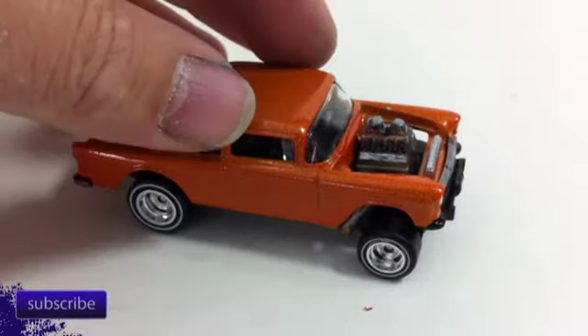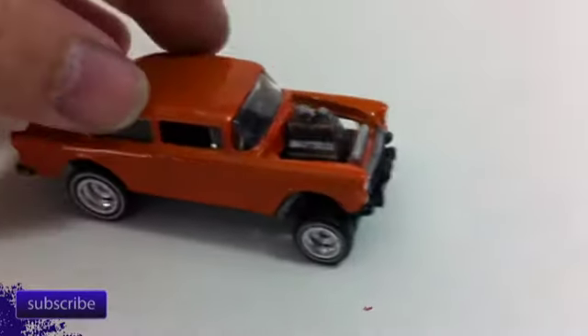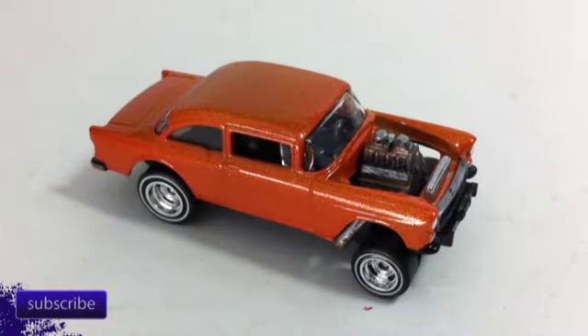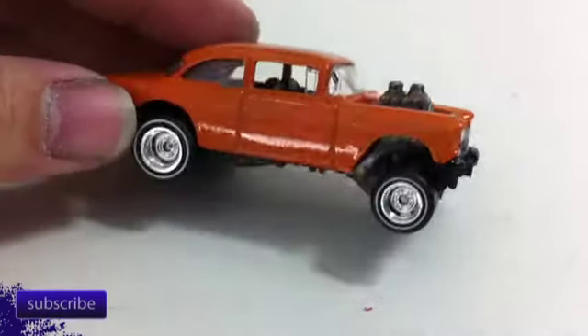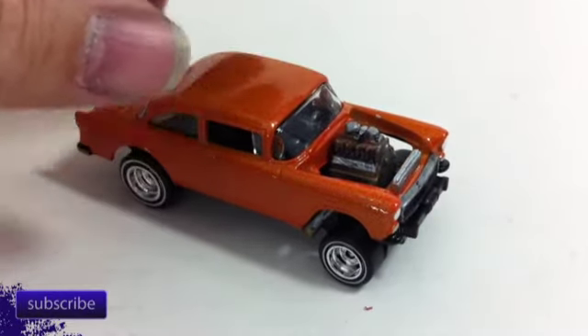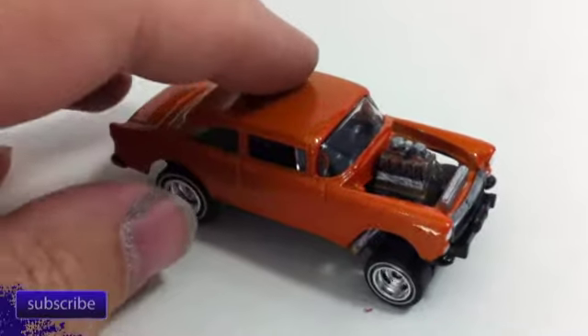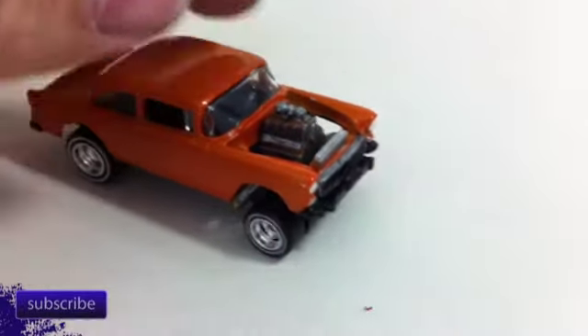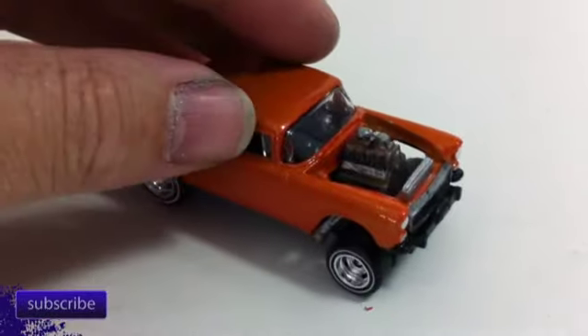This one has real rubber tires, rolls straight — finally got the axle issues I was having early on worked out. Axles are kind of hard, so you need the right tools. I used basically packing the axles with JB Weld, and that's how I started doing it as of last week, which works a lot better. It keeps the axles from getting bent if I was to crimp them, which is what I was doing before. So this guy rolls just fine.